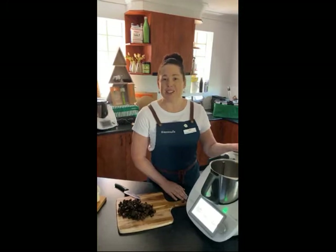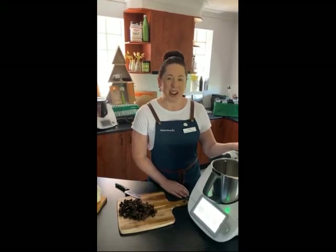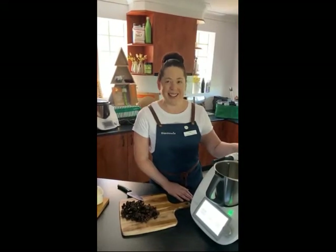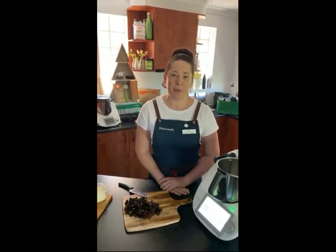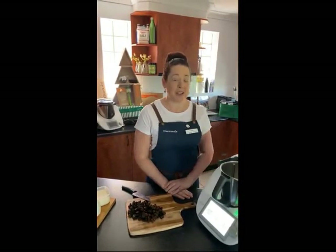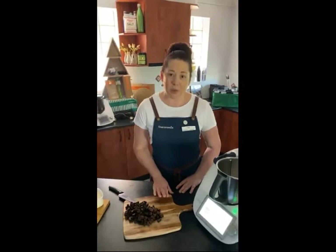I'm absolutely passionate about using the Thermomix and cooking from scratch, so I love seeing what you're creating at home. I'd be thrilled to see what you've made as a result of our live video today. My pages — Lisa's Thermomix Cooking Journey on both Instagram and Facebook — have a wide following across the world. So let's go ahead and start with the scone recipe.